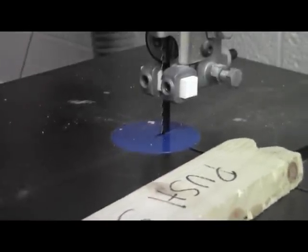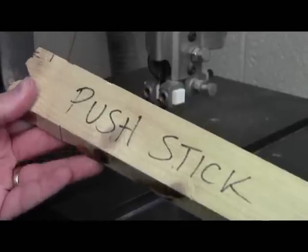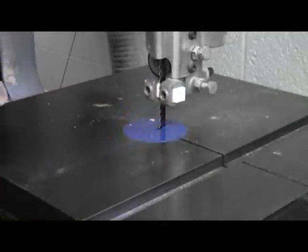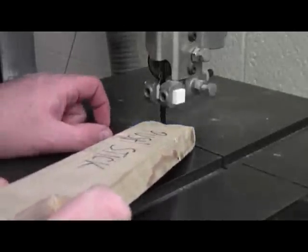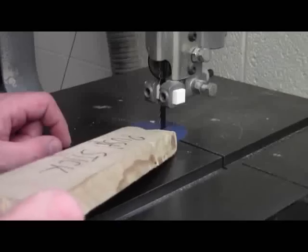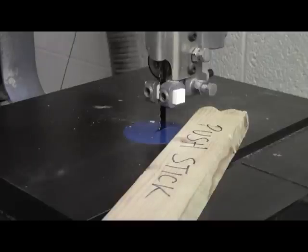The push stick is a very important piece. What it does is allow you to get more fine detailed work into the actual workpiece. As you're bringing your stock into the cut, you'll want to use the push stick to make any fine adjustments. It's also good for clearing out your workpiece or for any waste cuts that you have.